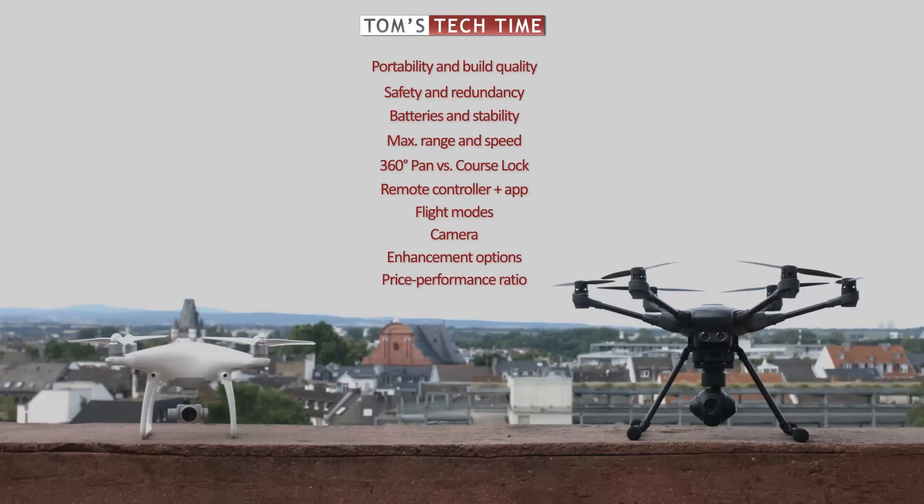Let's rate the two drones in this first category, 0 to 10 points per copter. The extremely high build quality and portability of the Phantom 4 are very good, earning 8 out of 10 points — a well-accomplished amateur system you can easily travel with. Yuneec's Typhoon H gets 4 out of 10 points, which is still positive looking at the weaker build quality and poor transportation possibilities. It gets its points mainly for the retractable landing gear and the rotatable camera.